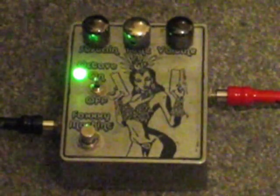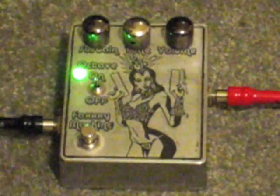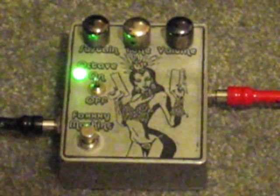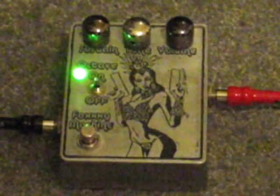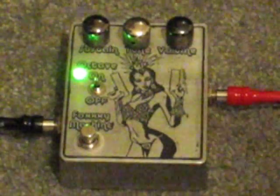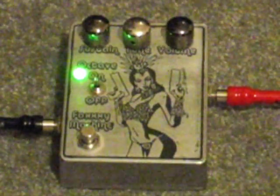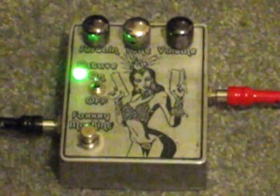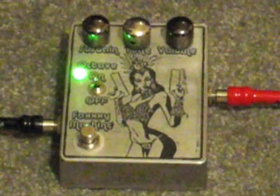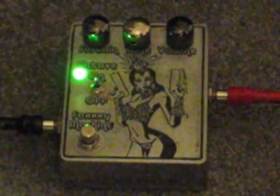I find playing at the neck pickup, roll off your tone all the way, and play above the 12th fret — like with most of these octave pedals — to get the best response. Obviously not going to work for chords, but when you're playing those leads, kick that in. This is my bridge pickup, this is my neck pickup — so it's much more throaty. I tend not to play with the octave on when I'm playing chords, more when I'm playing lead.